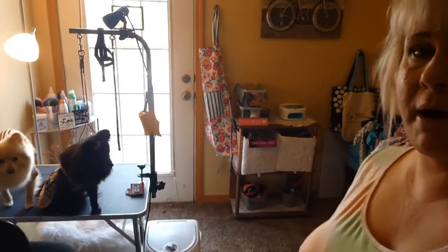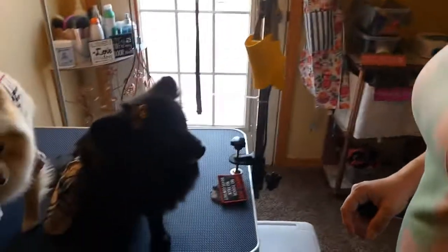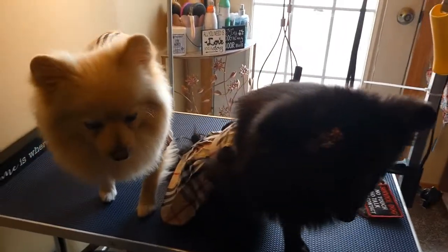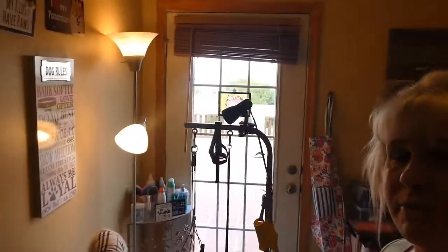I'm finally done with my project of getting my little grooming room ready to go, so I wanted to take you guys on a tour. I've got Delilah here with us and Shiloh is sitting here, and they got their Friday night out on the town outfits ready to go. So let's start the tour.